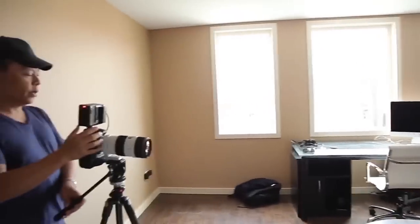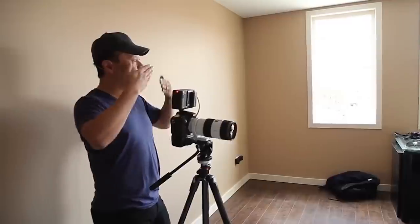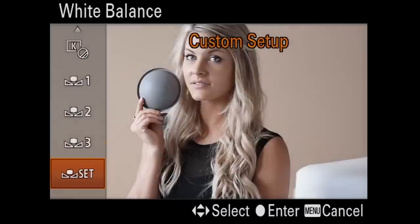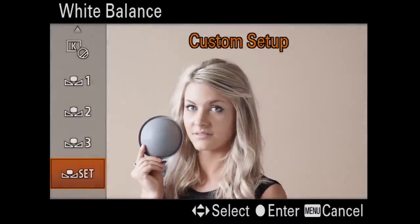All of that would screw up your color. So if you're choosing a flat measuring device like a flat gray card, or say an Expo disc, or something like that — that's flat. Light doesn't go around corners, so we want to go like that.